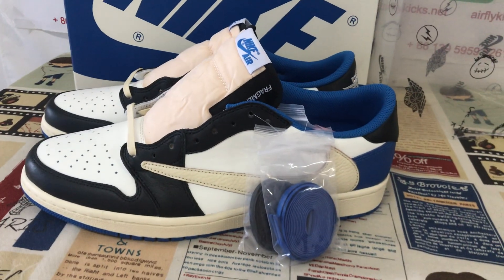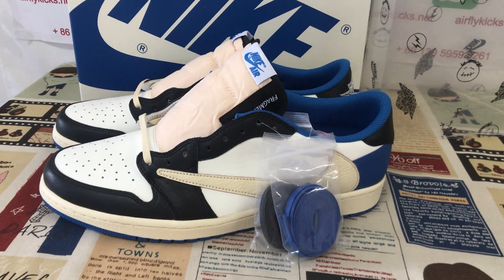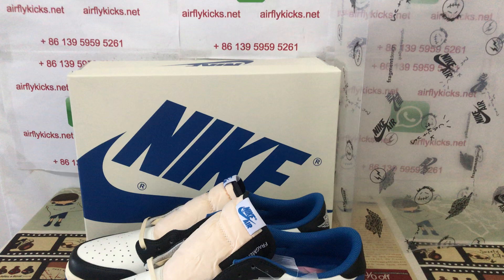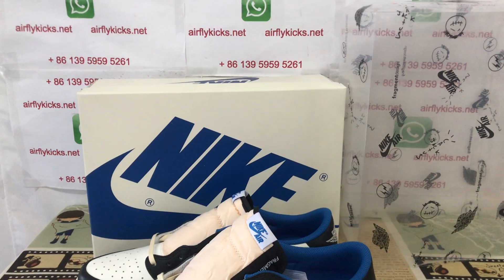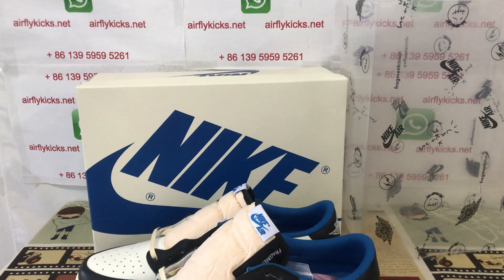The shoes look very nice in the bigger size — size 14. If you'd like to order, please visit my site at flightkit.net or contact me via WhatsApp. Thank you.